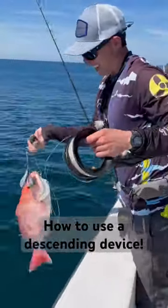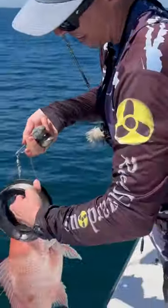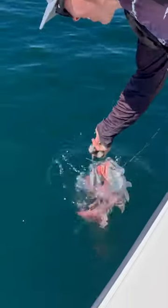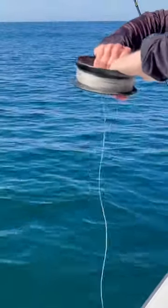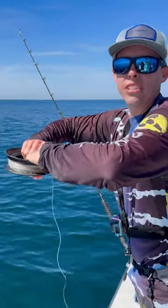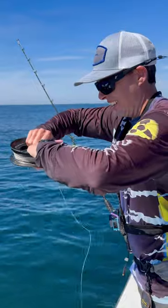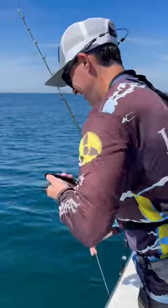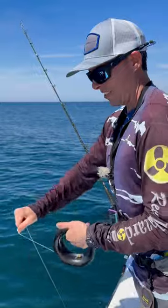Here's how the descending device works. Put that little hook in and it just slides right out. The weight is gonna take them down — I'm just gonna let them go down, down, down, and when I jerk it's gonna pull that pin. It slides right out. That's all there is to it.